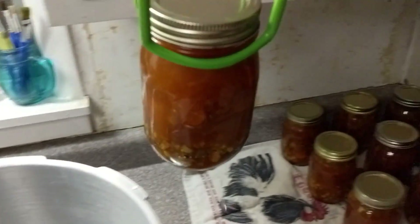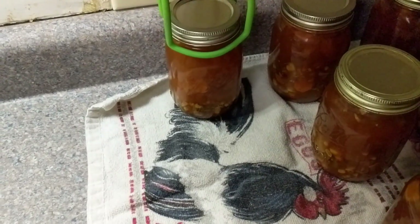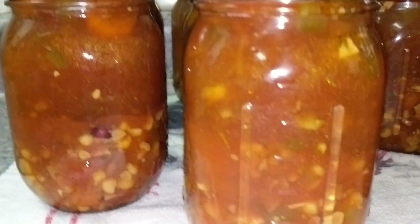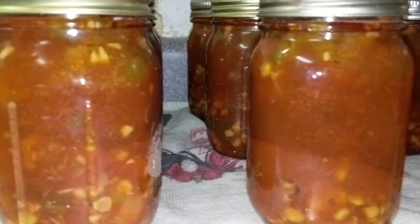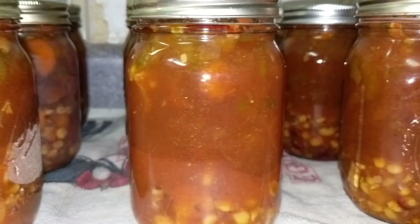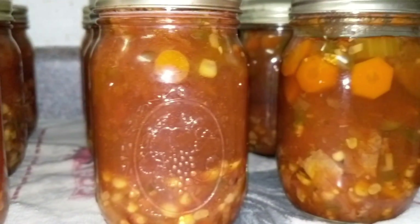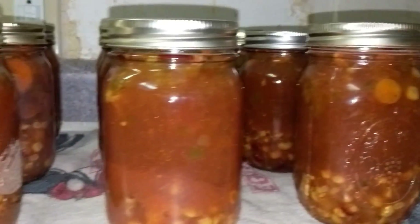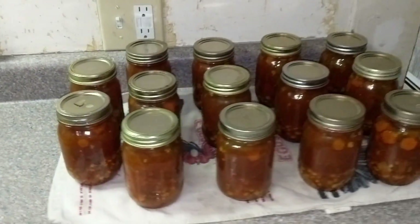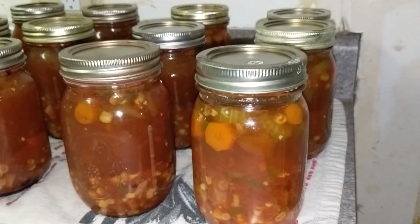I did notice some jars still look a little dirty despite the vinegar, but with our water you can tell a huge difference when I use vinegar versus when I forget. These ones you can tell I used vinegar. Oh my gosh, they look so good — I love watching them still boiling after they come out of the canner. The whole canning thing is just so cool.